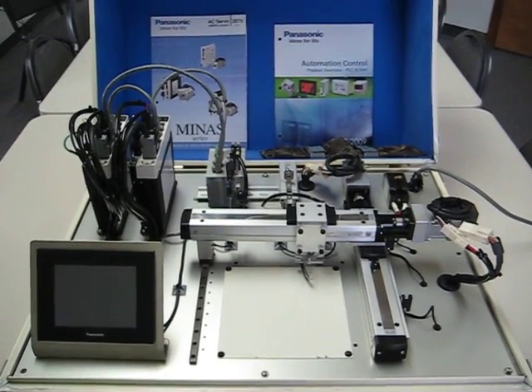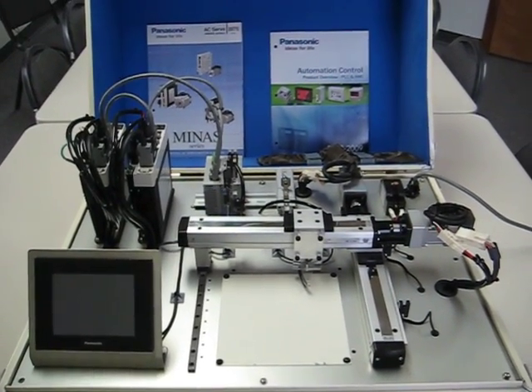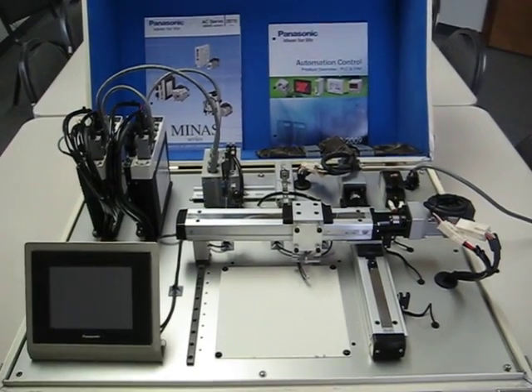Here we have a Panasonic two-axis motion control demo, which I'm going to describe for you.